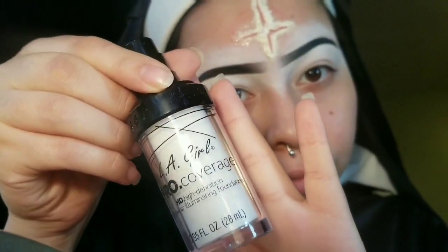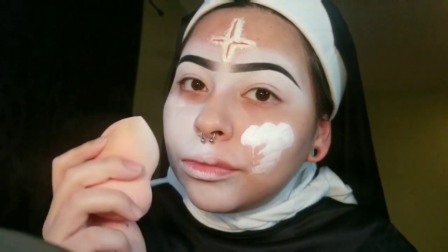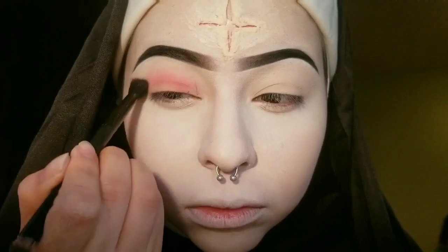Now I'm going in with the LA Girl Pro Coverage foundation in white, and boom — my face is white. This foundation is not great; it's probably good for mixing to make your foundation lighter, but by itself it's way too liquidy and patchy. So I was also using the white concealer from LA Girl because that foundation wasn't working for me.